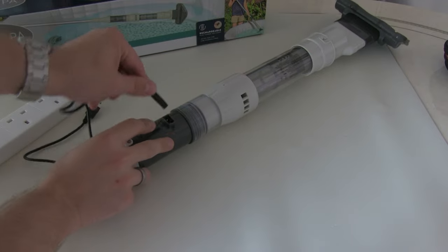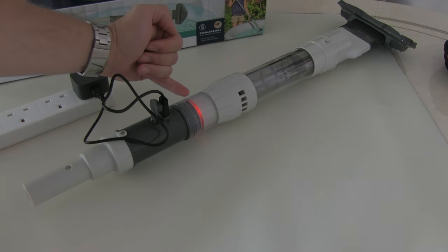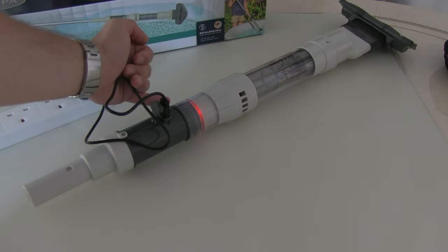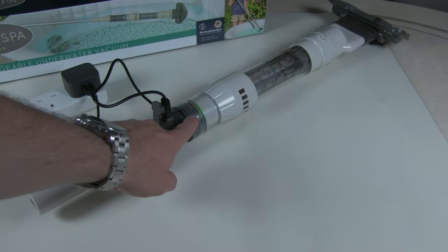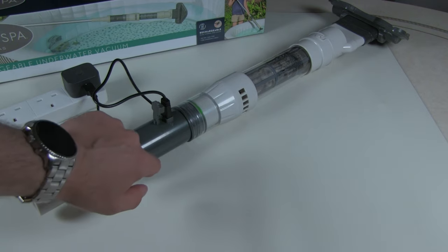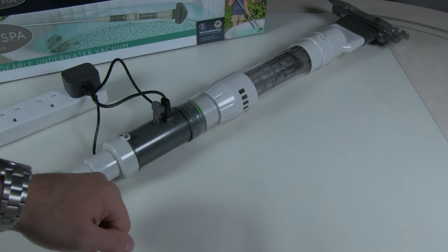We'll just plug the charger in and plug it into a USB outlet, and we can see it light up red indicating that it's currently charging. It will take about four to five hours for the first full charge cycle, at which point the light will then go green. And here we can see now that the light has gone green. I actually think that was less than the four hour mark they were saying, but as soon as it's green we're good to go.